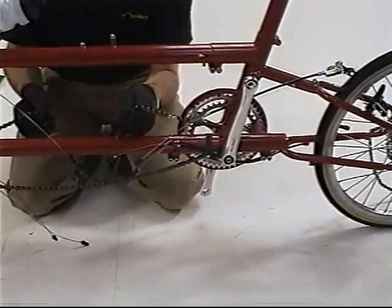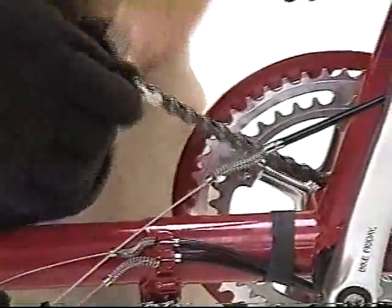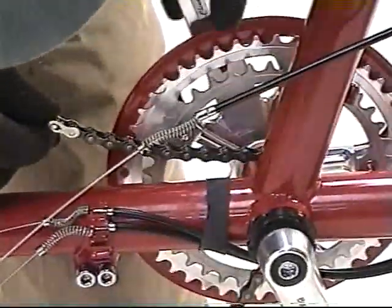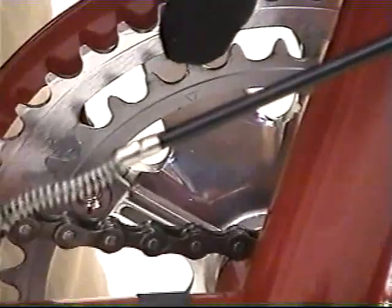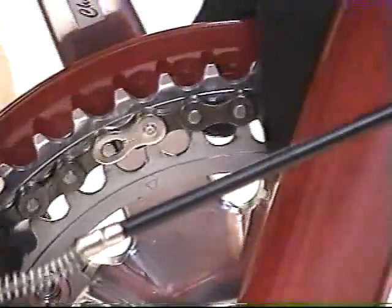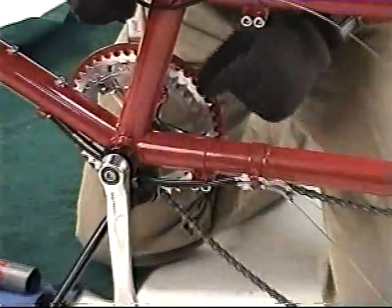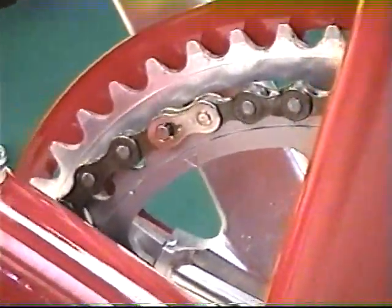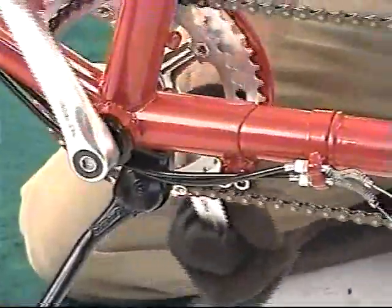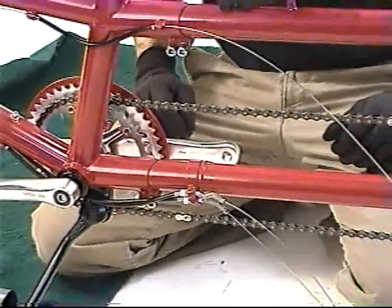Next, we're going to add the timing chain. Notice the timing chain has two silver links on it — those are actually timing marks. There's a corresponding mark on each chain ring that shows you where to place the chain, and it allows the cranks to be timed properly. Make sure the chain is seated all the way around and then proceed to the next chain ring. The timing mark for the other link is placed on the chain ring over the top, and being careful to keep the chain from derailing, turn the chain around and it will seat and leave the cranks timed with each other.